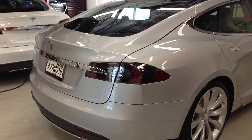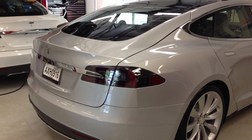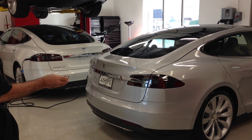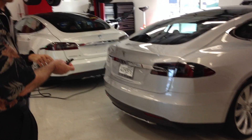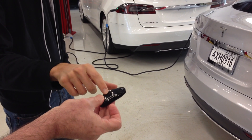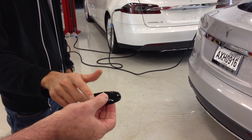If I can have you go ahead and bring out the key for me. You actually have a series of three buttons across the top: one in the front for the front trunk, one up top for the door locks, and one in the rear for the rear trunk.